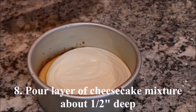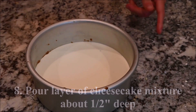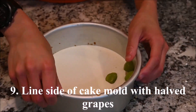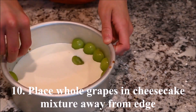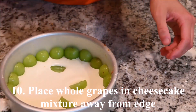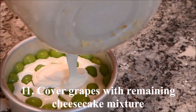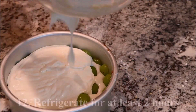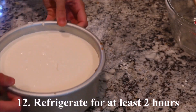Pour a layer of cheesecake mixture about half an inch thick into the cake mold. Line the side of the mold with halved grapes. Place the whole grapes in the cheesecake mixture away from the edge of the cake. Cover the grapes with the remaining cheesecake mixture. Refrigerate for at least 2 hours.